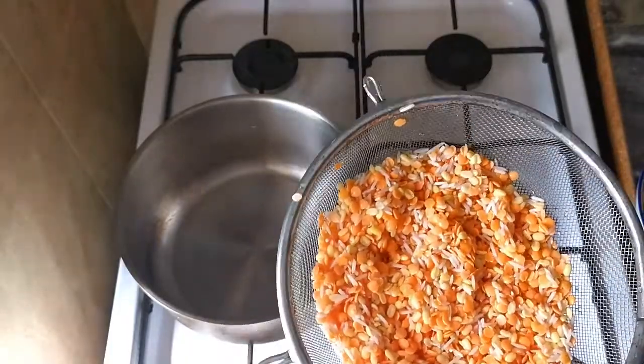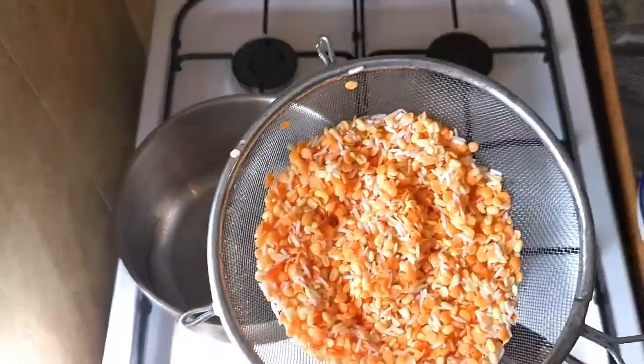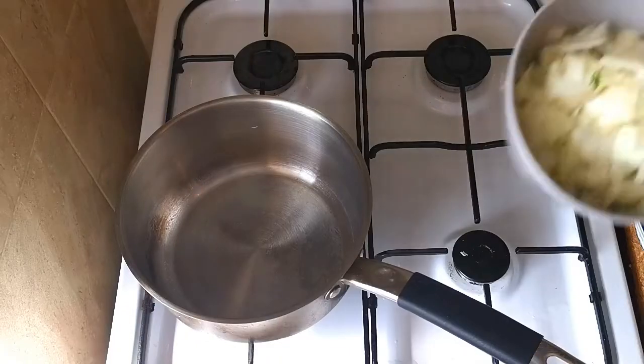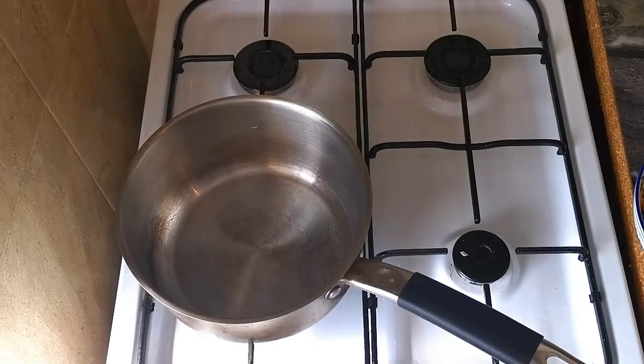I have 80 ml each of the dal and rice. I soaked them for about 10-15 minutes, and I have 100 grams of chopped onion. So let's start the process.